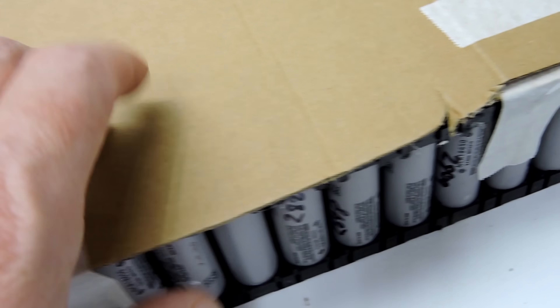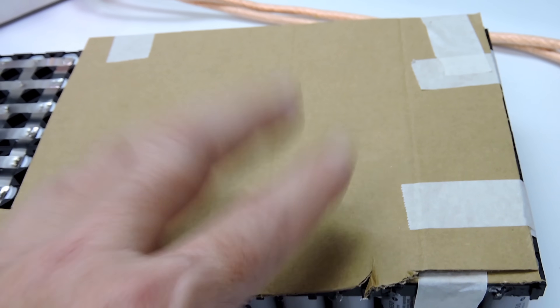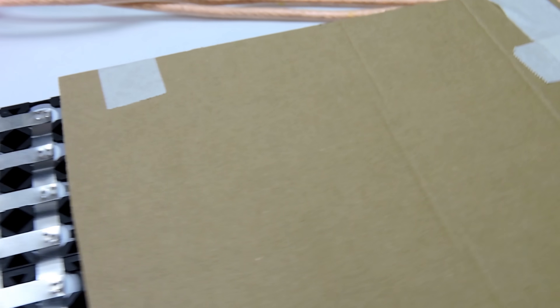There we go, all done — very happy. I put that cardboard on there and it really does make it a lot better to work with and feel a lot safer. So if you're ever doing this, cover up the bits that you've already done so you don't short it out.